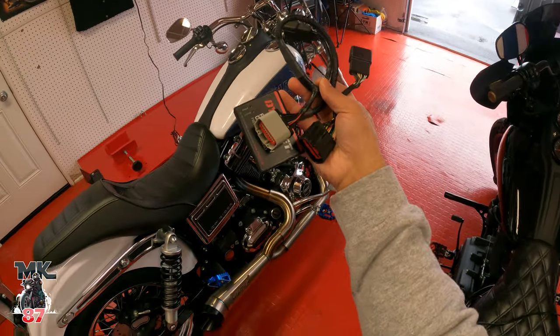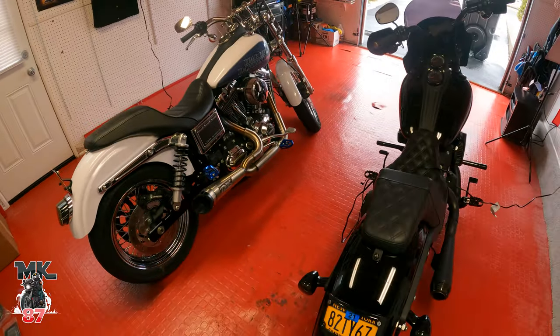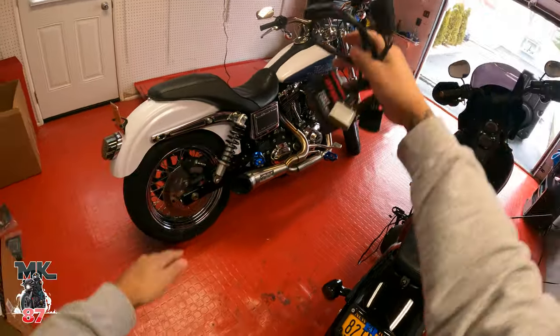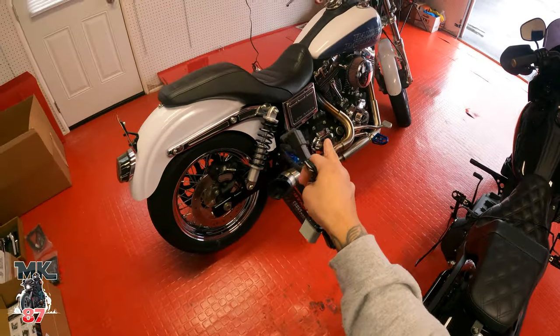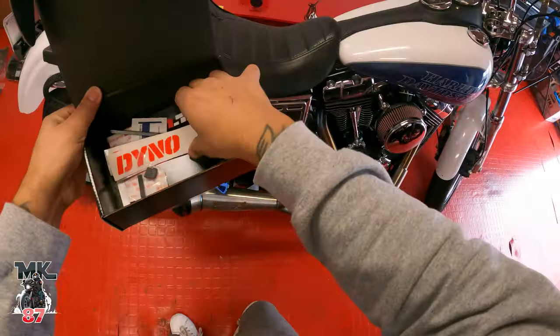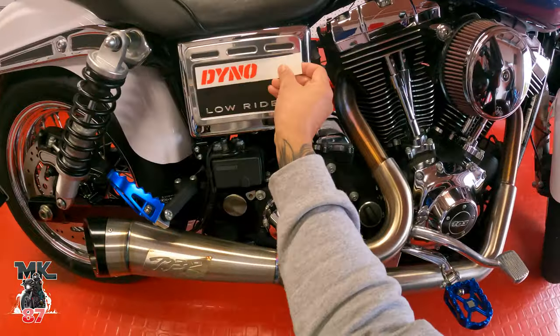I'm going to run the bike with this for a while and then actually go get it dyno tuned as well, just to get the best performance out of it. It is a 103 compared to my 114, so there's a big difference. I want to get the best power out of this bike. There are some cool stickers in here — I'm thinking about putting the Dynojet logo on the battery cover.